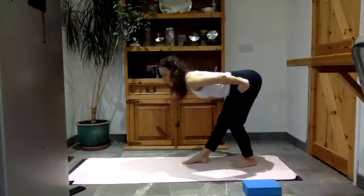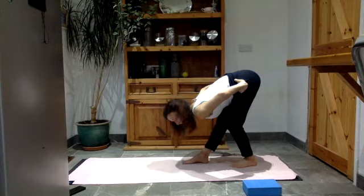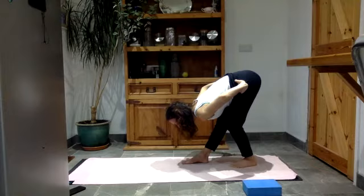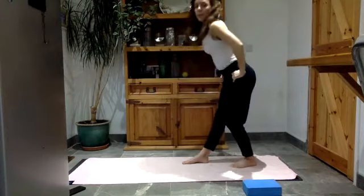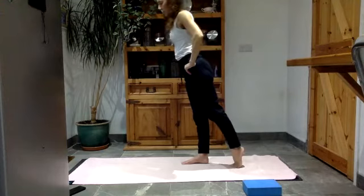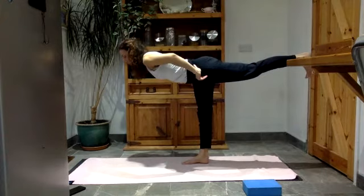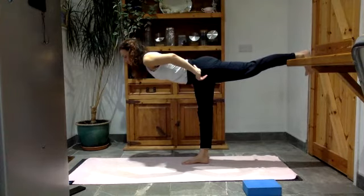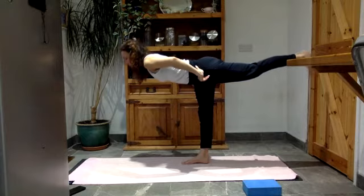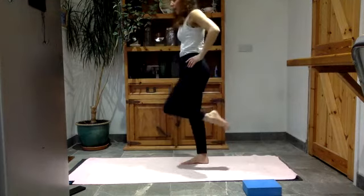Maybe now you could fold all the way over this right leg — see how long your spine can get as you fold forward. You might be higher than me, you might be lower than me. Inhale, lift your chest up, come all the way back up. Now just stand onto that right leg and we'll come back into warrior three, lifting the left leg up. Hold it there. Breathe in. As you breathe out, bring your left knee into your chest, come to standing on that right leg, hug the leg in.